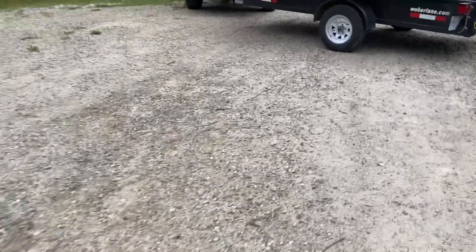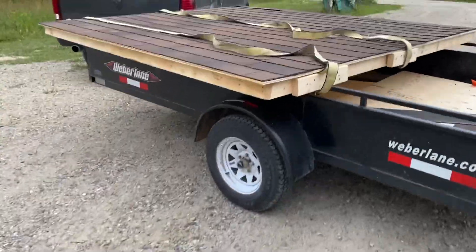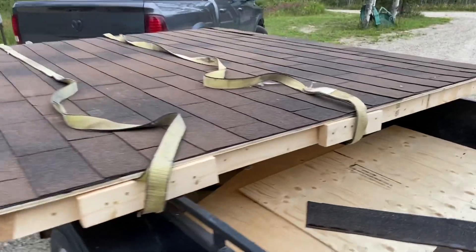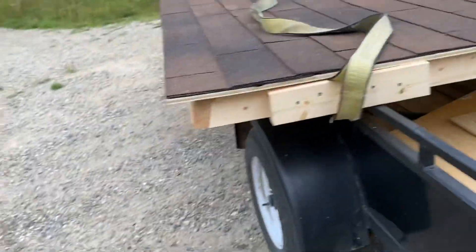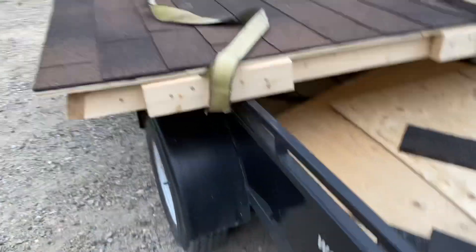And when you get old and decrepit, like us two, you work smarter, not harder. Here's the roof — he's got the angles and everything, and he shingled it down here on the trailer.